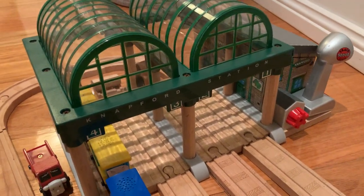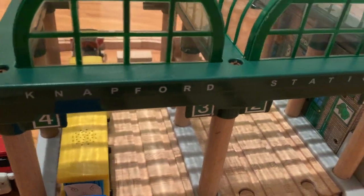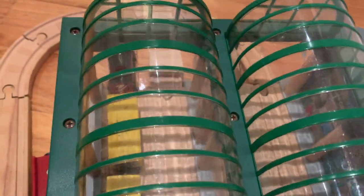Hey guys, Will with the Forest Engine here. Today I'm going to be reviewing the Deluxe Natford Station from 2007 to 2008.